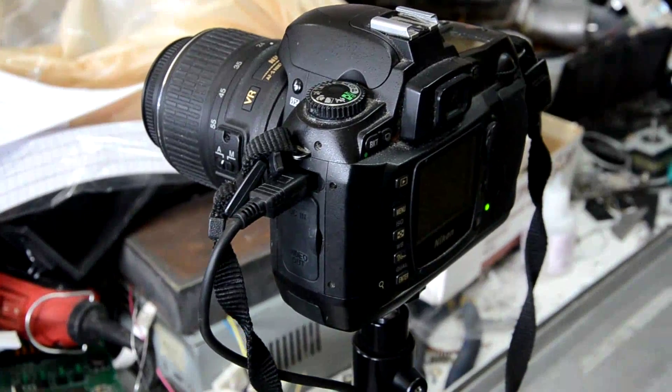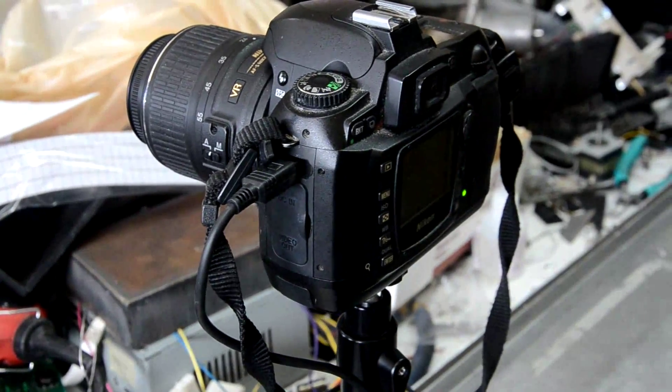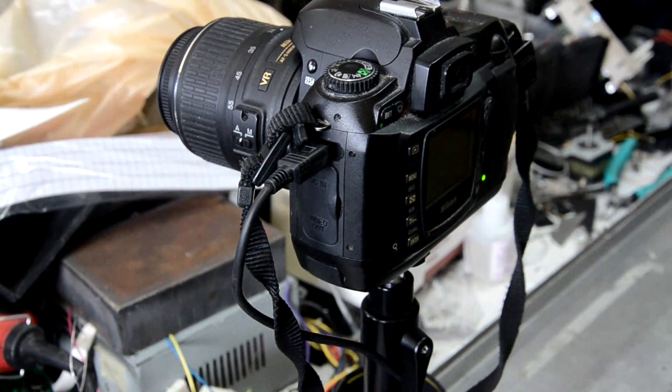The camera is a cheap D70 — it doesn't take a sophisticated camera for that.